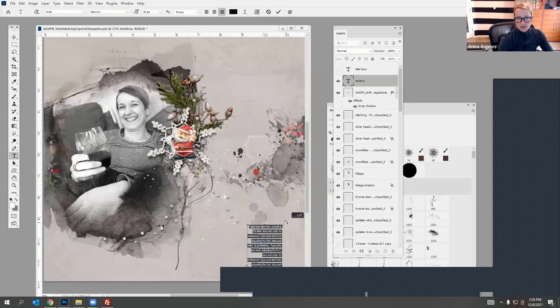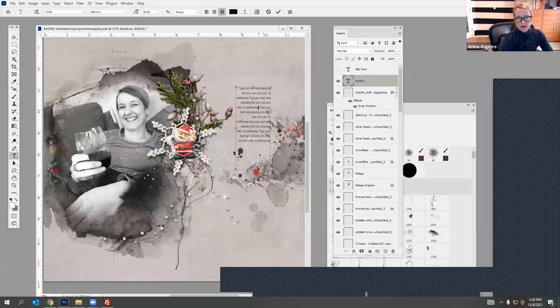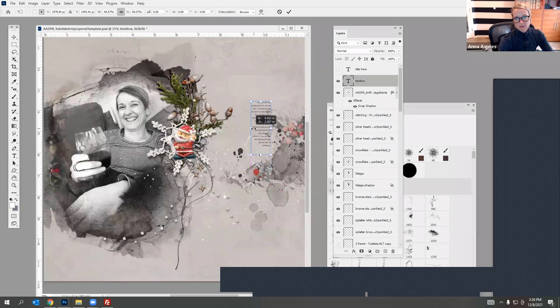Maybe make it just a little narrower. Each time I'm selecting that Type tool and clicking within that bounding box to select the type — if I don't do that and try to resize it the other way, it starts messing with your font size, so that's the way to do it.